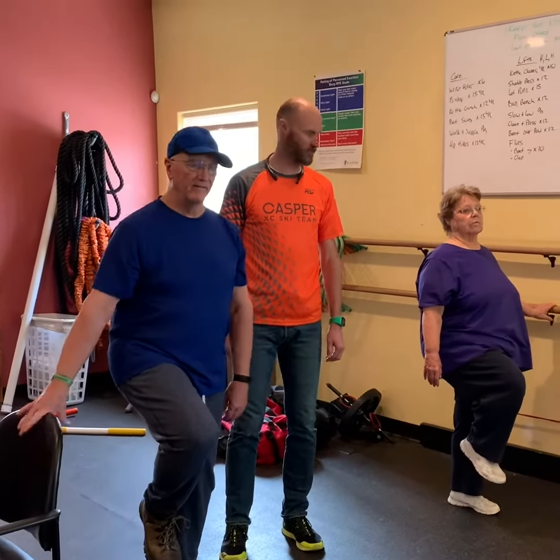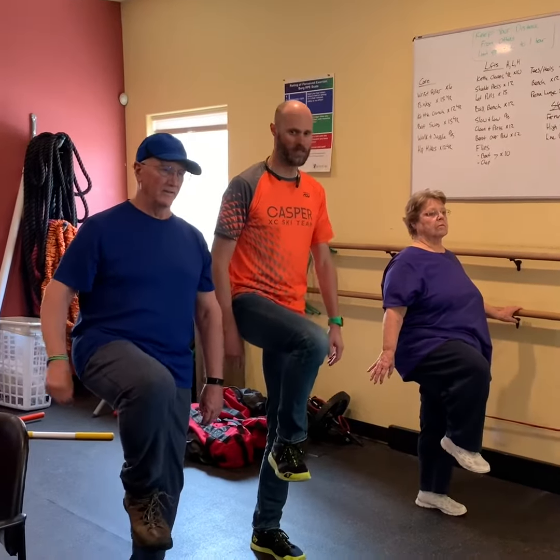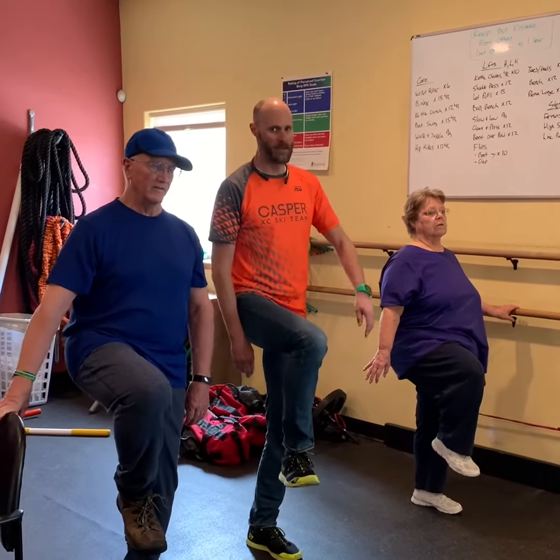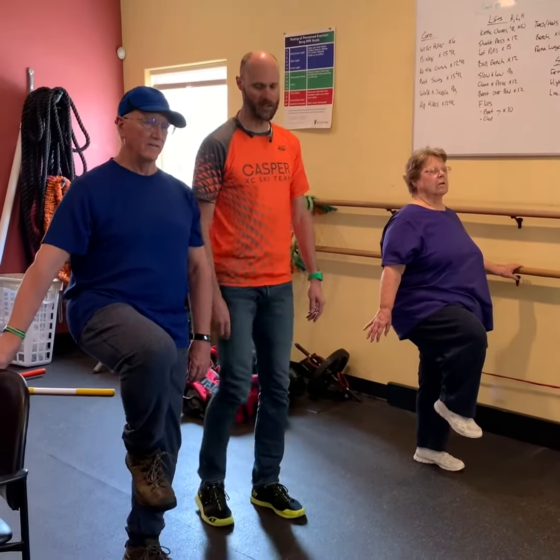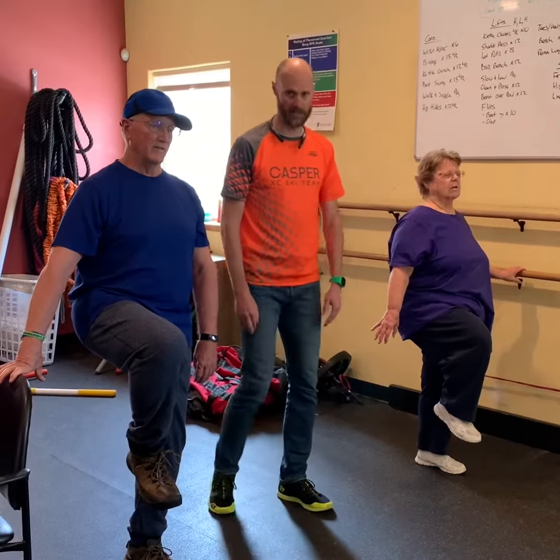Exercise number two is the flamingo. Lift your leg as high as you can and hold it for about a minute. If you want to challenge yourself, close your eyes and try it. Use a chair like Steve's got, or use the wall like Diane's got.